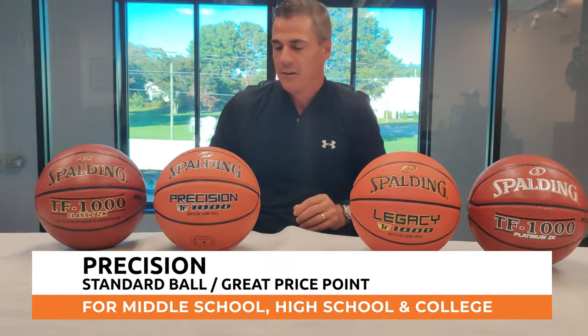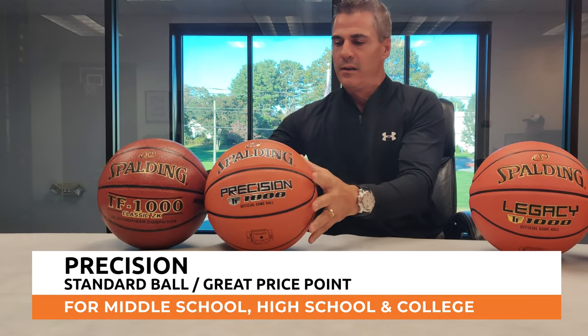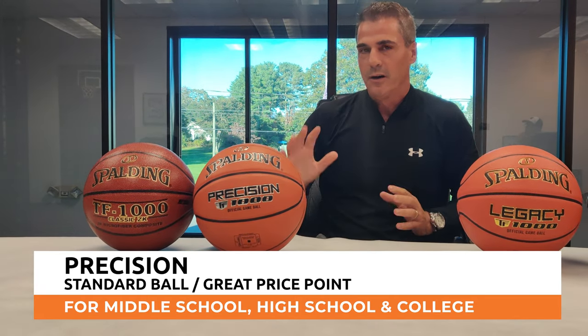This is your standard middle school, high school — some colleges will use this ball as well. Just a really good solid ball, great price point.